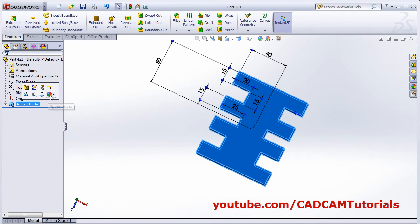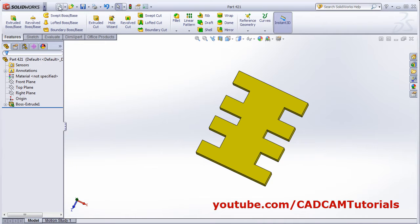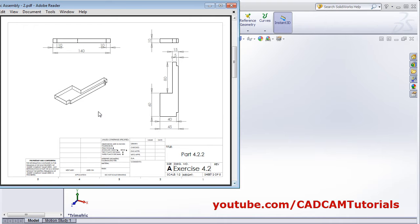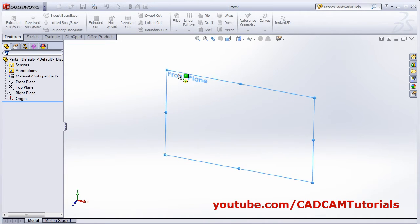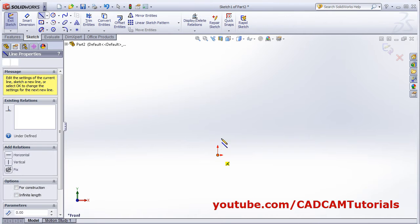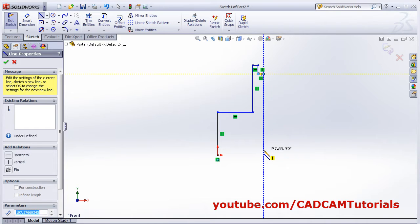Then apply the color. OK. Then again new part. OK. The next part is this one. This part is vertical, on the front plane. Click on extrude boss base, select the front plane, and create this shape using the line command.